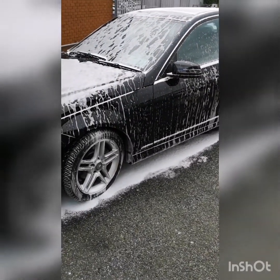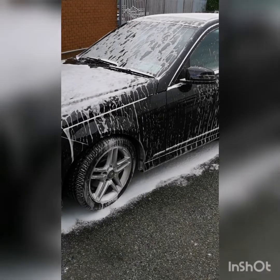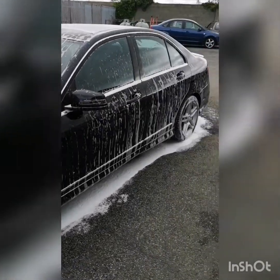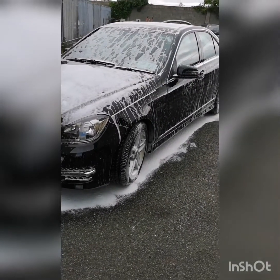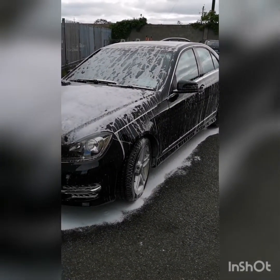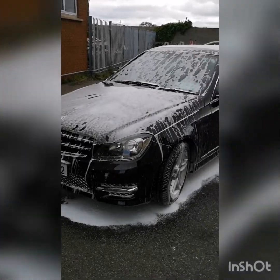We're just letting the foam dwell on the car and then it'll be ready for power washing. It's actually starting to dry on it, which we don't want. The dirt should just fall off that car, and when we power wash the foam off, it'll only need a very very light wash with the mitts and buckets.